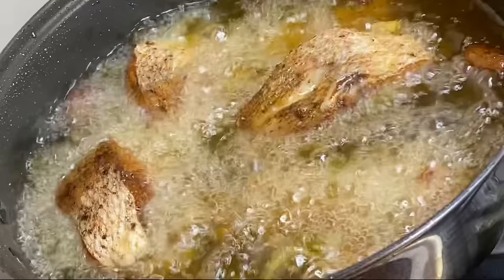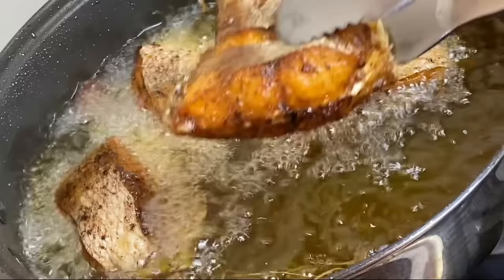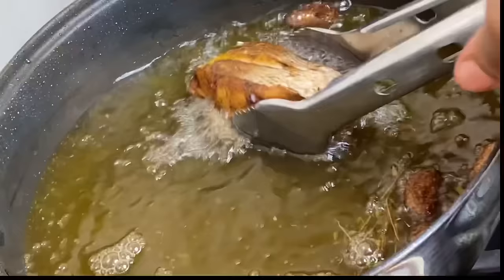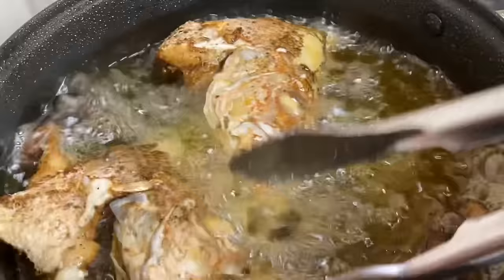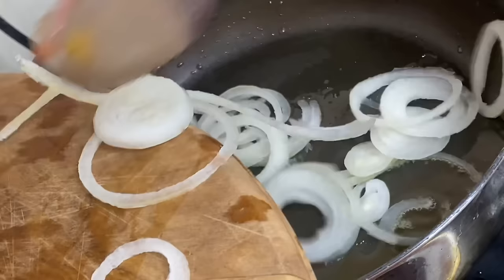Now that these are beautifully fried, I'm going to remove them so they can drain the excess oil. Now in with the fish heads — I left them for last and these are my favorites.